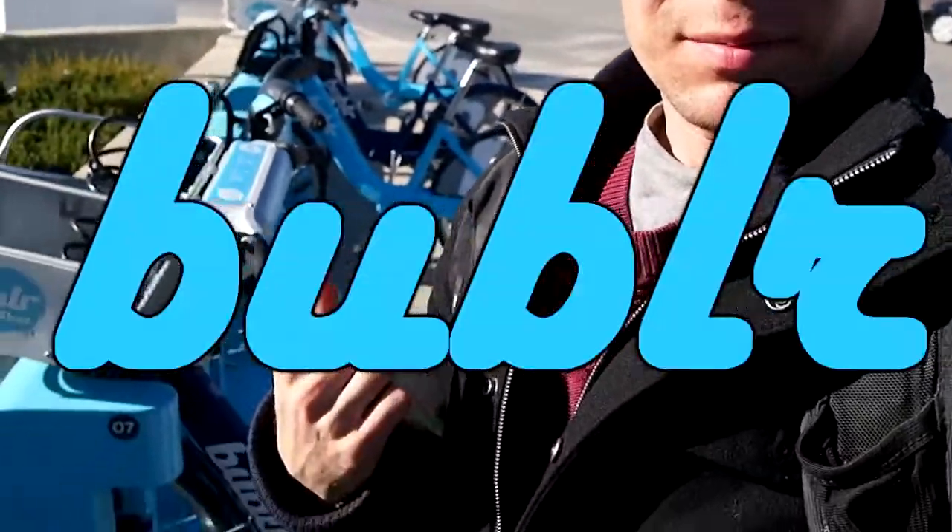Here in Milwaukee, Wisconsin, the Bubbler Bike is the bike share system. We're going to just ride it, check it out, and see how it compares to some other cities.